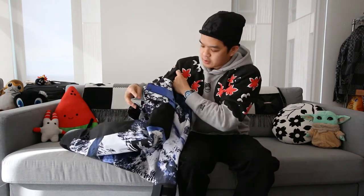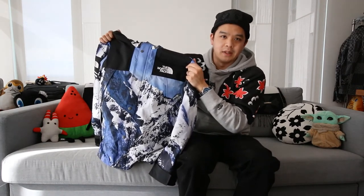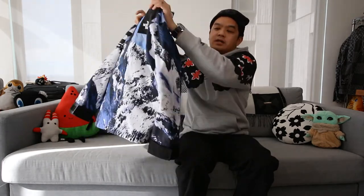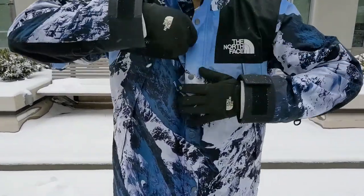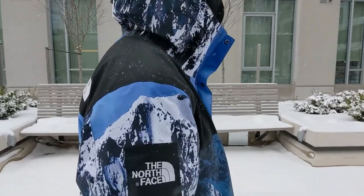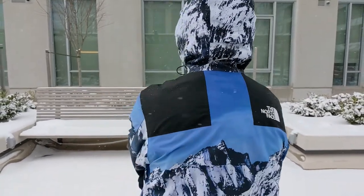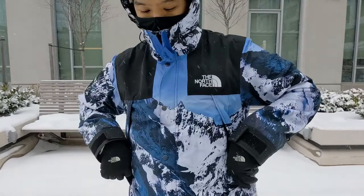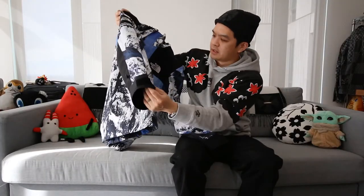Now on to the outerwear. This is the main jacket I wear on the mountain — it's the Supreme x North Face Mountain Jacket from Fall/Winter 2017. It has the all-over mountain print on the front and back. Frankly, this was one of the last cool hype pieces I was able to buy manually from the Supreme website. Even with how loud and honestly silly it looks on a snowy mountain, it spoke to me, and if I could get it for retail it would become my go-to snowboarding jacket — which is exactly what it became.